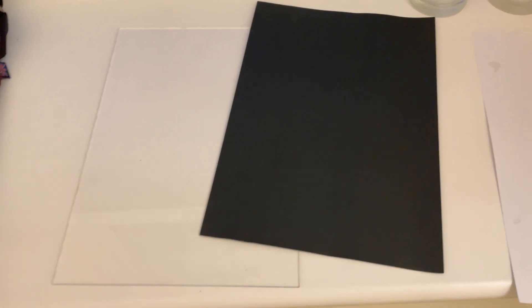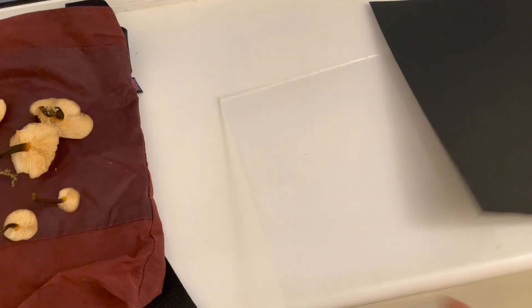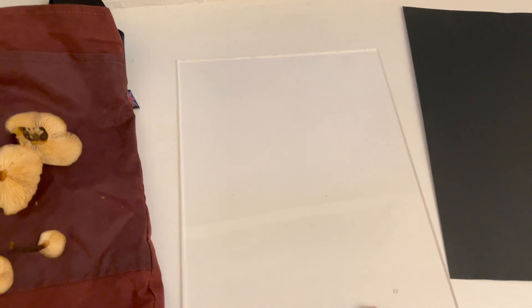Actually doing a spore print is quite simple — you don't need much in the way of equipment. All you really need is paper, but I've found the best way is to get a bit of glass or perspex and have white and black paper or card. If the spores are white and you do it onto white paper, they're not going to be very visible. But if you do it onto perspex or glass, you can put it over different coloured papers to make the spores show up.